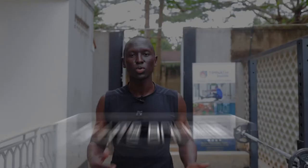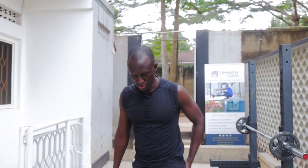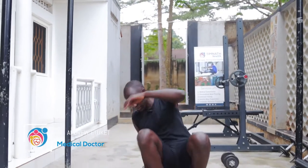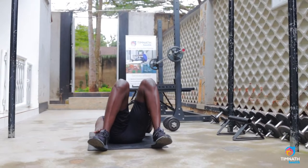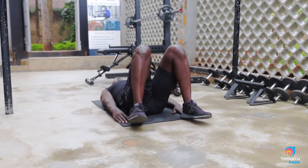Hey guys, in this video I want to show you how to do glute bridges. Glute bridges are great for working our glutes, as the name suggests. To perform them, we get down on our mat. I like to rest on my heels — I feel I activate the glutes more that way.